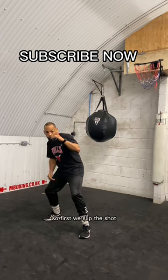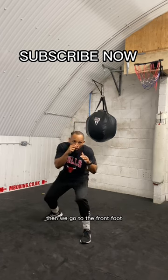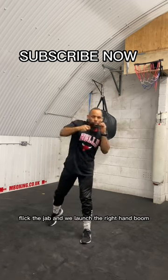So first we slipped the shot, putting the weight on our back foot. Then we go to the front foot, flick the jab, and we launch the right hand. Boom.